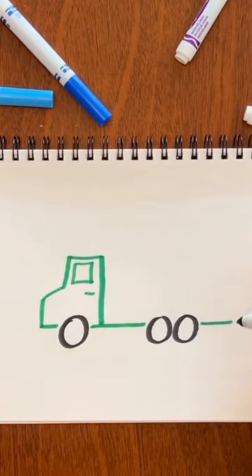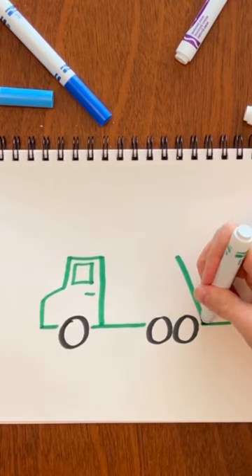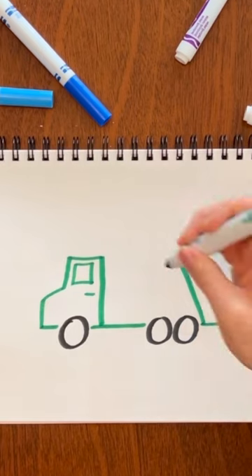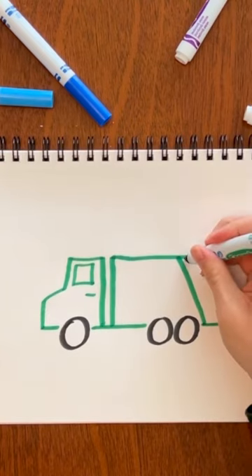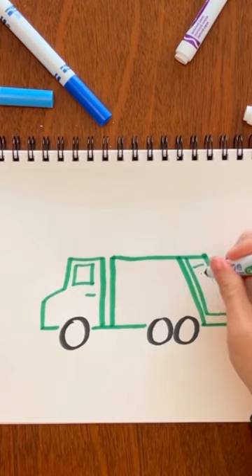I like to start back here and draw a diagonal line up like that, then a straight line and another diagonal here, and then cross the whole thing like that. Add one more line and then a couple more diagonal lines.